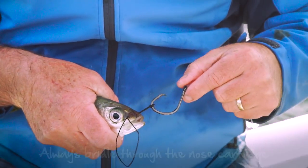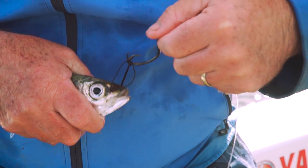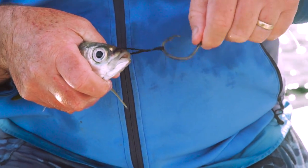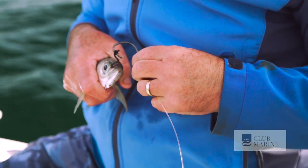Pull that out. So you pull the loop through, then the loop goes back over the hook, twist the hook three times, slide the hook back through, and then go the other way a couple of times.